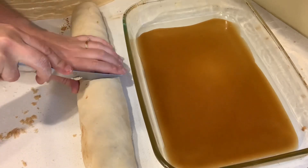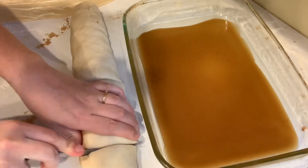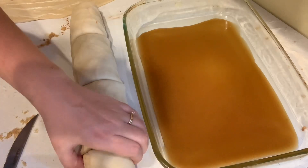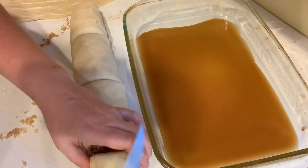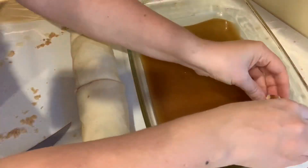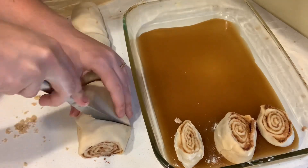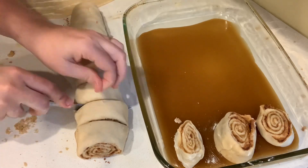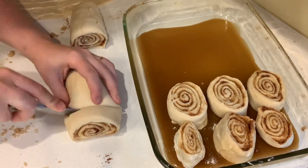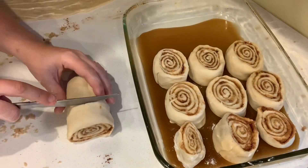Now I'm gonna cut that whole log right in half because I want to make sure I get an even number for each row — we're gonna have four rows. Then I cut each of those halves in half so I know how much I have for each row. On each row I want three cinnamon rolls, so I take one of those sections and cut it into three even slices. Place those right into the caramel in the pan. This recipe will make 12 cinnamon rolls for each pan, for a total of 24 cinnamon rolls. Once we cover them and let them rise again in a warm place they will grow, and then in the oven they'll grow even larger, so these will all fill up the pan.